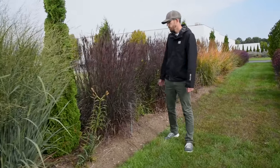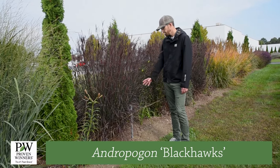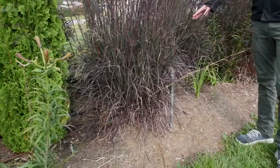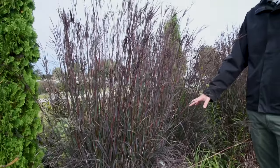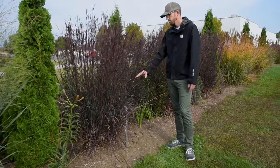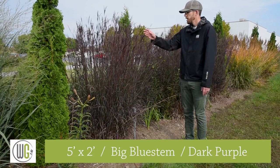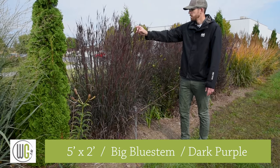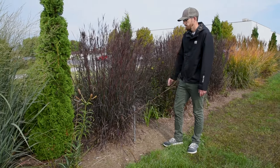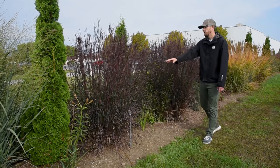Then we have another native grass. This is an Andropogon, or big bluestem. This variety is called Blackhawks, and it comes to us from Intrinsic Gardens. If you want some of that dark foliage color, Blackhawks is the plant for you. It also does great in really tough soils and has really good size. And then you get all of these cool turkey foot seed heads that come on in late summer. So that is Andropogon Blackhawks.